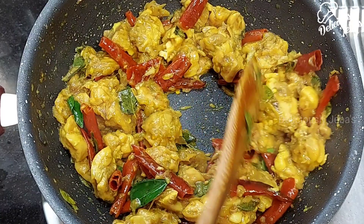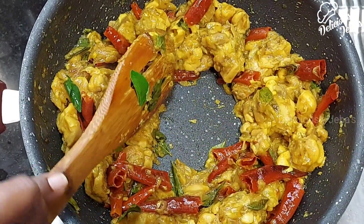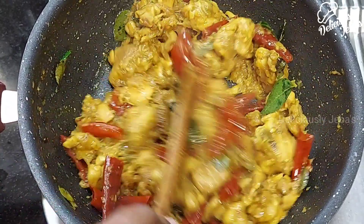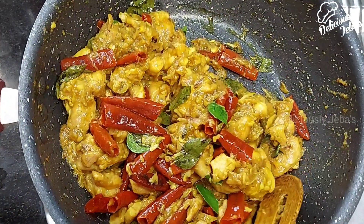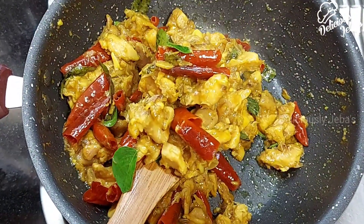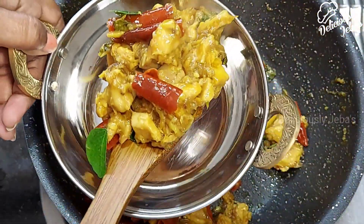You can see the liquid has completely evaporated from the chicken and it is beautifully roasted. This is the perfect consistency that we want, and it's incredibly simple to make. Serve this chicken chintamani hot as a side dish to rice or roti, as well as a starter.